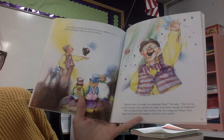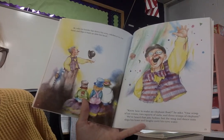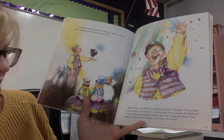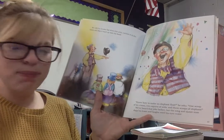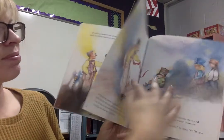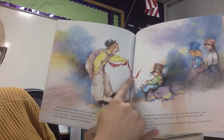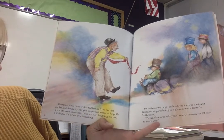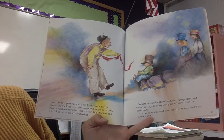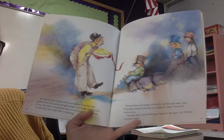"Know how to make an elephant float?" he asks. "One scoop of ice cream, two squirts of soda, and three scoops of elephant." We've heard that joke before, but the Song and Dance Man slaps his knee and laughs until his eyes water. He tries to wipe them with a red hanky from his vest, but the hanky just gets longer and longer, kind of like a magician. As he pulls it out, he looks so surprised that we start laughing too, and it feels like the whole attic is shaking.